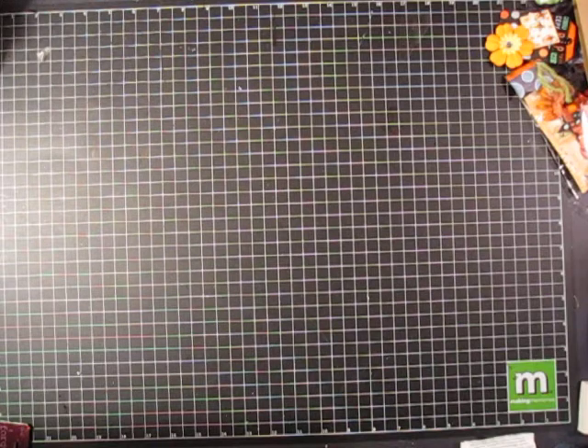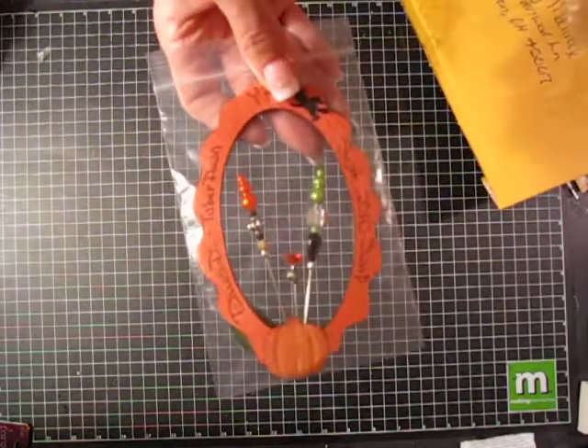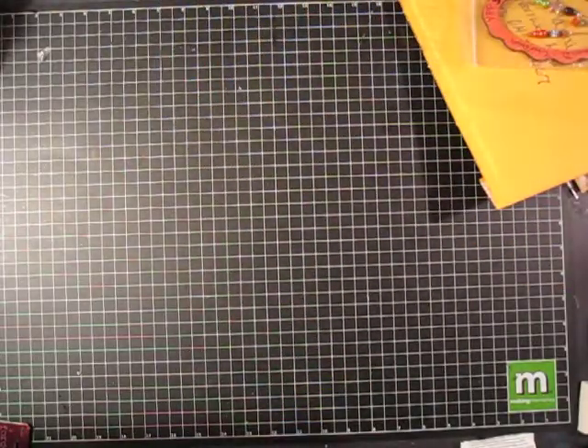I realize the group I said was group three was actually group five. This is group three and group three is missing someone. These are from Dawn Tuber — Dawn is her YouTube name — I love how she did the frame and then stuck them in. And these are from Sylvia Jones.